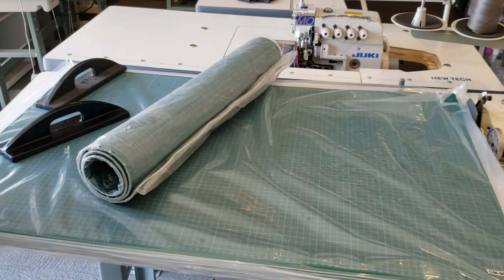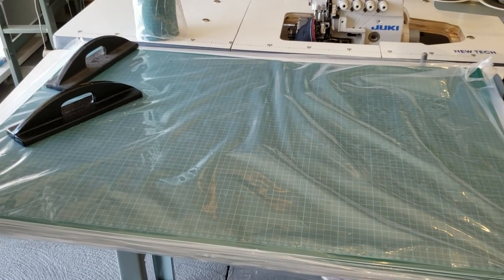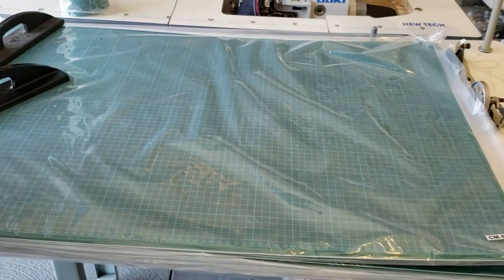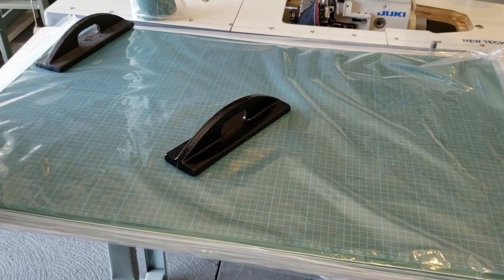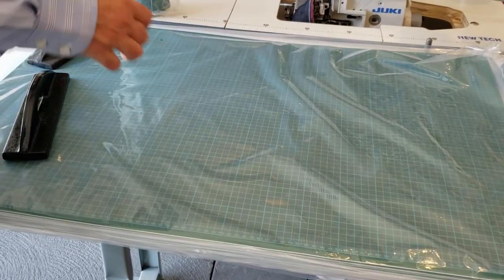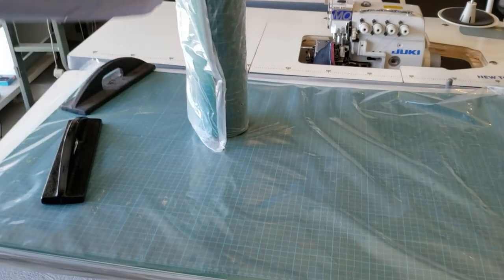Hello everybody, this is David from goldstartool.com. Today I'm going to show you a few things. Number one, we sell a lot of cutting mats — double-sided cutting mats in different sizes. We also sell cloth weights to cut fabrics, and you know we ship all these cutting mats in a box, rolled up like this.